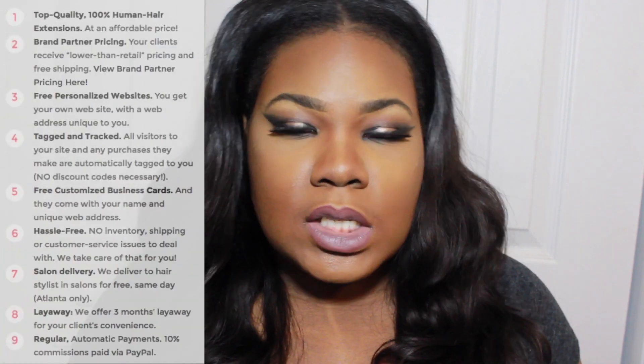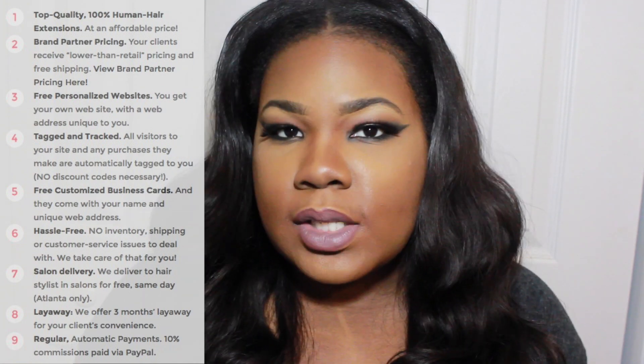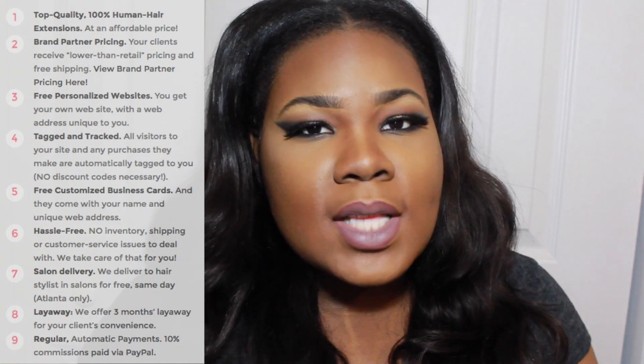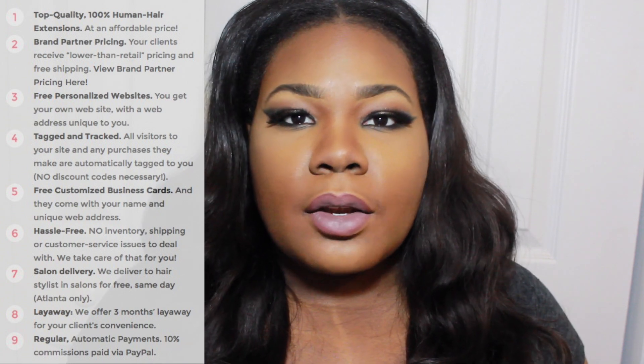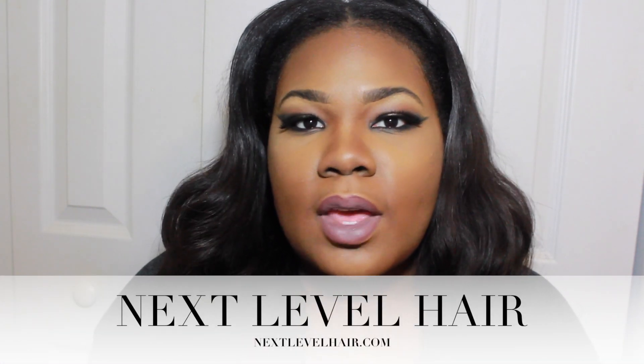If you're a hairstylist or have a big clientele, Next Level Hair actually has a brand partner program where you can earn commission for promoting their hair. Basically you promote Next Level Hair and with every purchase your client makes, you get commission. With your clientele, when they make their purchase, they get a lower retail price and two-day free shipping. So if you like the hair, you can promote it and let your clients know about good Malaysian or Brazilian hair — hit up Next Level Hair. It's easy like that.